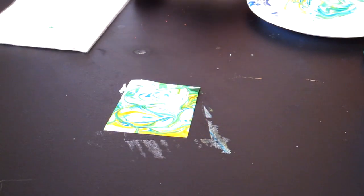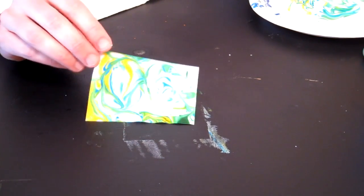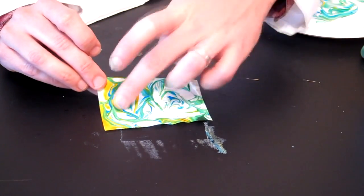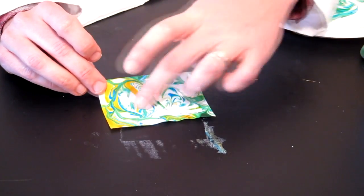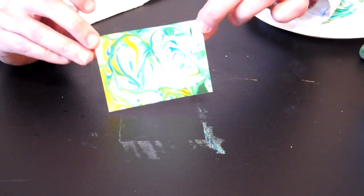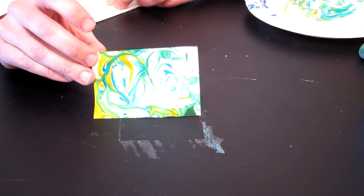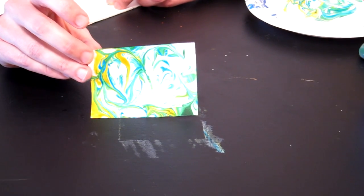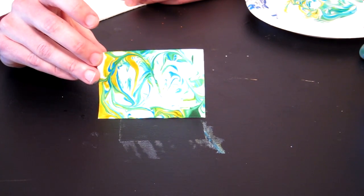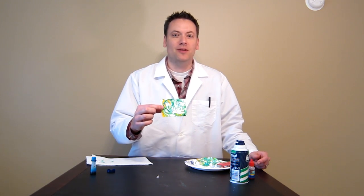And there you have your marbled or tie-dyed paper. The food coloring adheres right to the paper — I can run my finger across it, it's not going to bleed or really mess up as you touch it. You have a really cool piece of paper that you can do all kinds of different things with for art projects. You could make origami out of it, I've seen name tags be used from it. I think kids really like this, and you could come up with a lot of really cool stuff to do on your own with it. This is a really cool project, and I think you guys will really like tie-dyed paper — you can do all kinds of neat things with it.